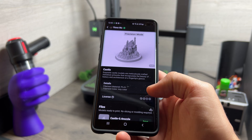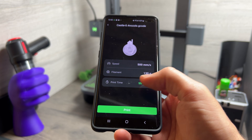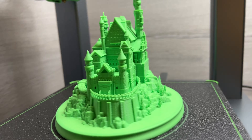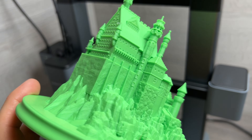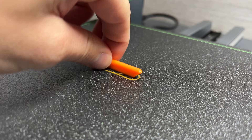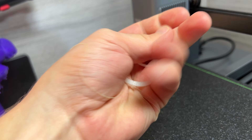I then went straight to the other extreme and printed this glorious 9-hour castle design from the app's explore tab to really give it a test. And I mean, look at it — the detail is just unbelievable, and this is on a sub-$400 printer. I even went on to make a couple of our latest life hack designs out of PETG and TPU to test the all-metal hotend and the direct drive, which both came out great too.